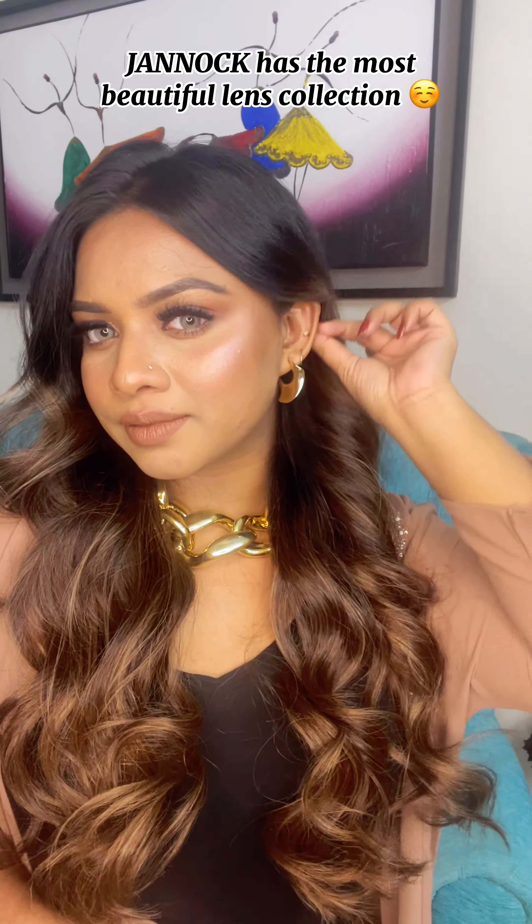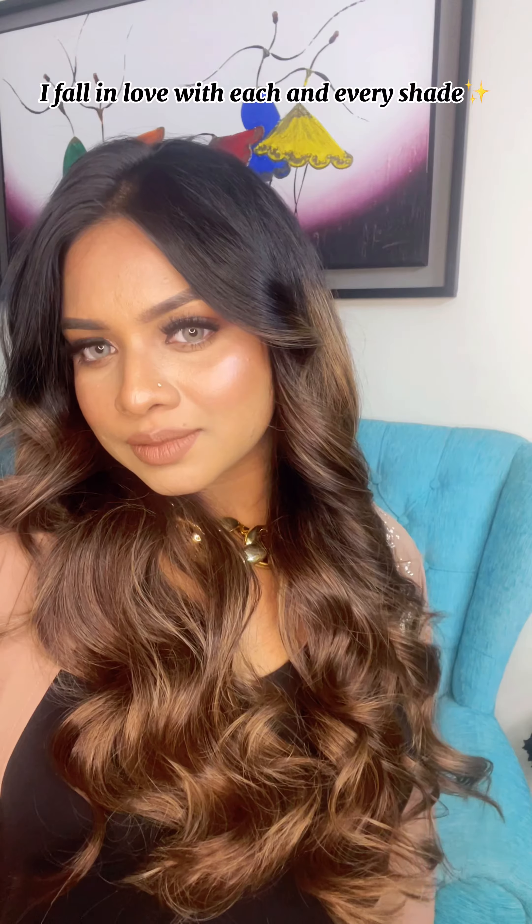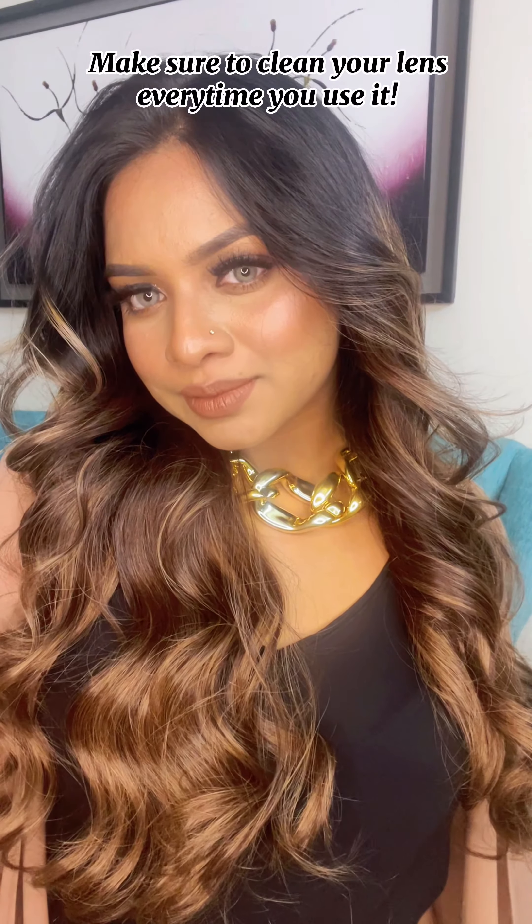Place your order now. Janek has the most beautiful lens collection — I fall in love with each and every shade. Make sure to clean your lens every time you use it.